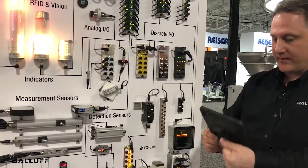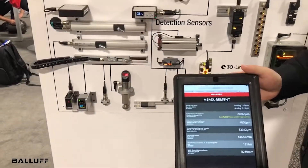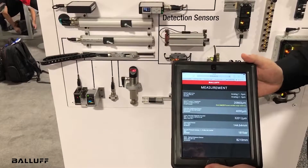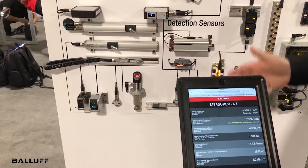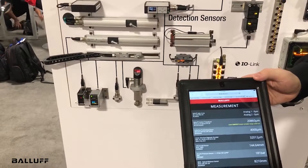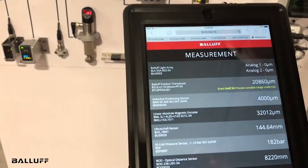One of the things I'd like to show here is we have a tablet, like an iPad, that's connected wirelessly through the network system. This is all connected to the IO-Link network, and we're showing the readings of all the different values of the devices that are on the board.